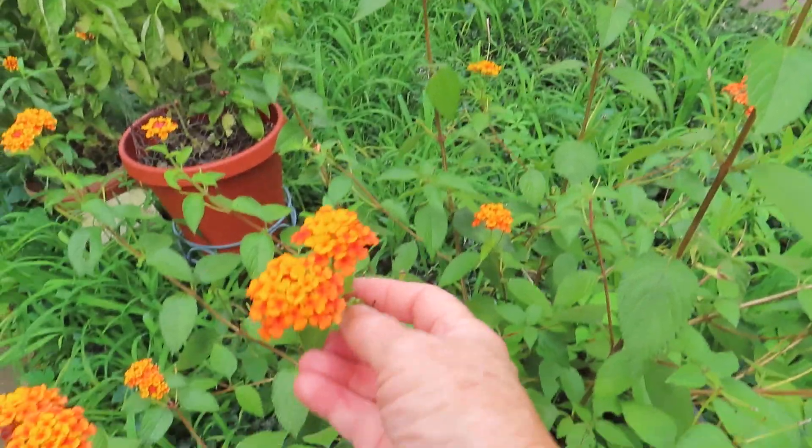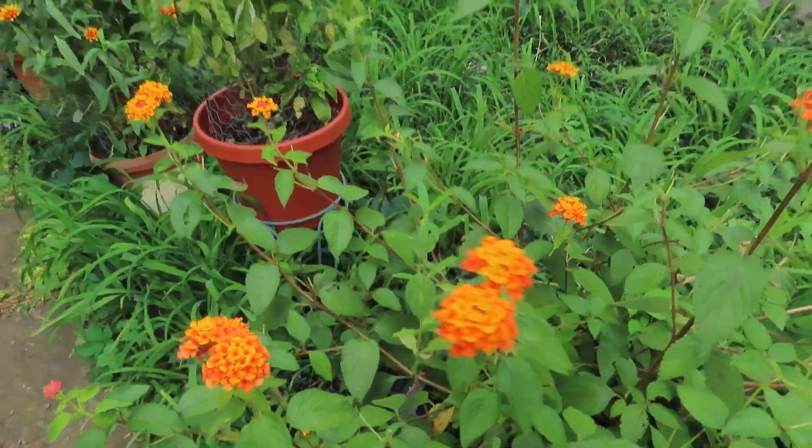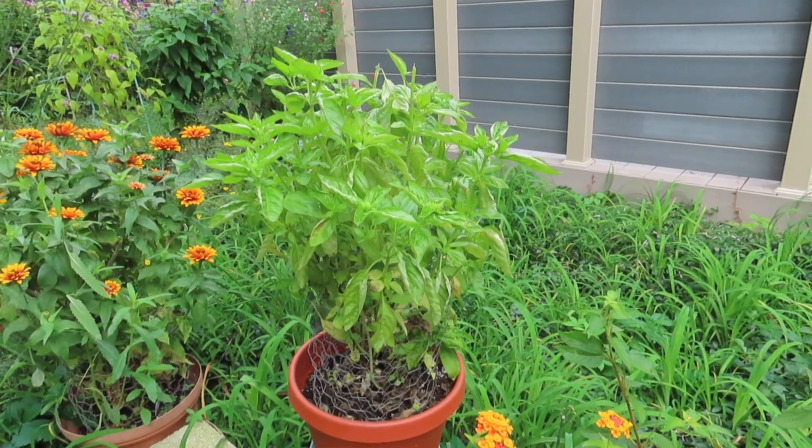You see here — it looks like there are little peas. Those are seeds. In Pennsylvania, there's no problem with lantanas being invasive.